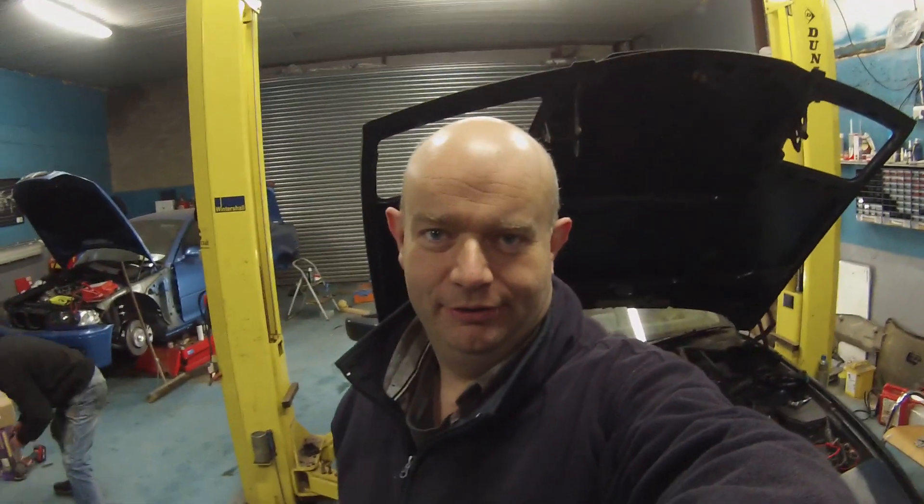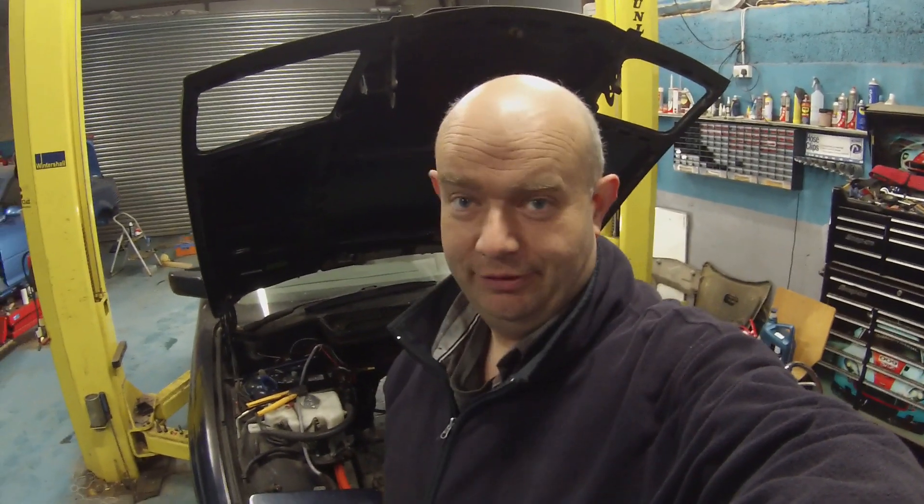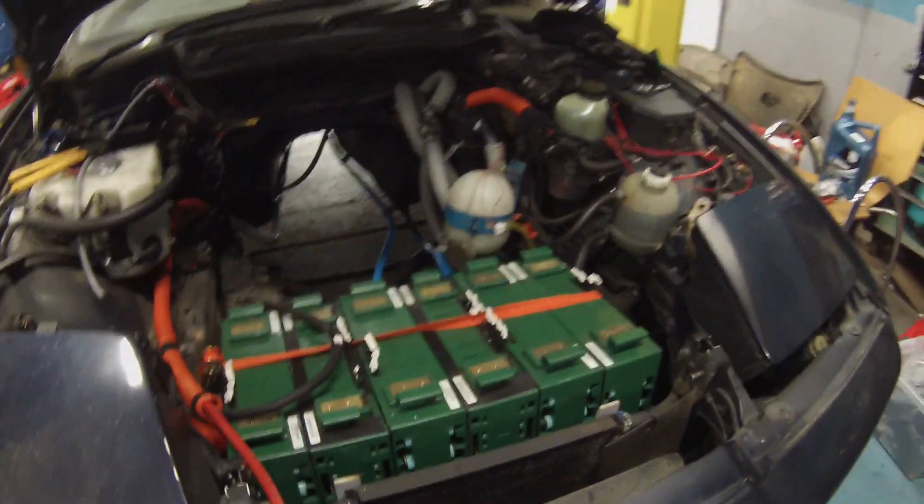Okay folks, this could very well end up being the final installment of this particular video series. I give it about a 20% chance that we're going to die, a 30% chance that the car is not going to work, another 30% chance that something dreadful I can't figure out will go wrong, and another 20% chance that you guys will blame me for everything. Now let's go have a look at what we've got.